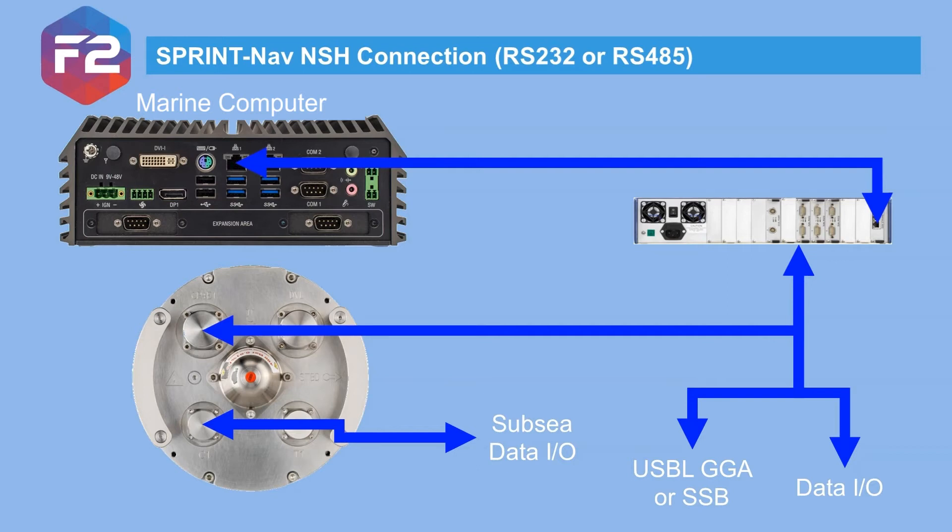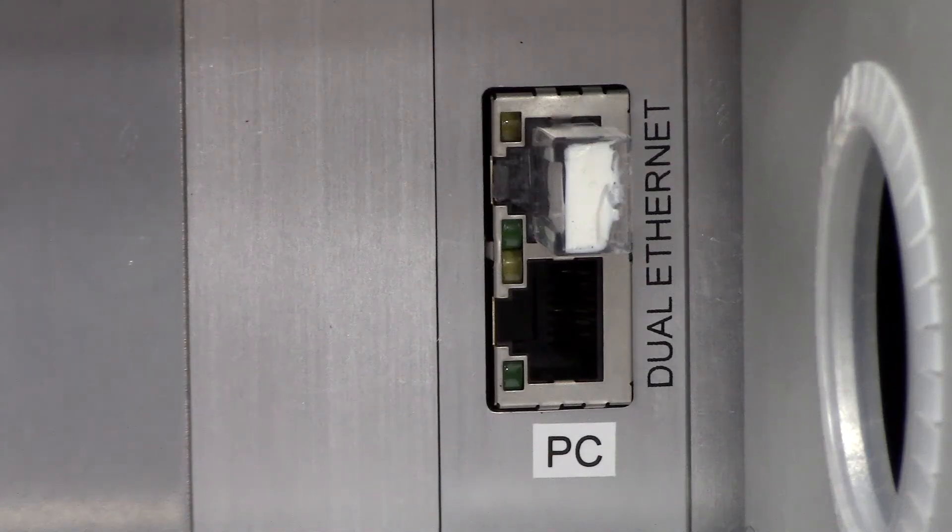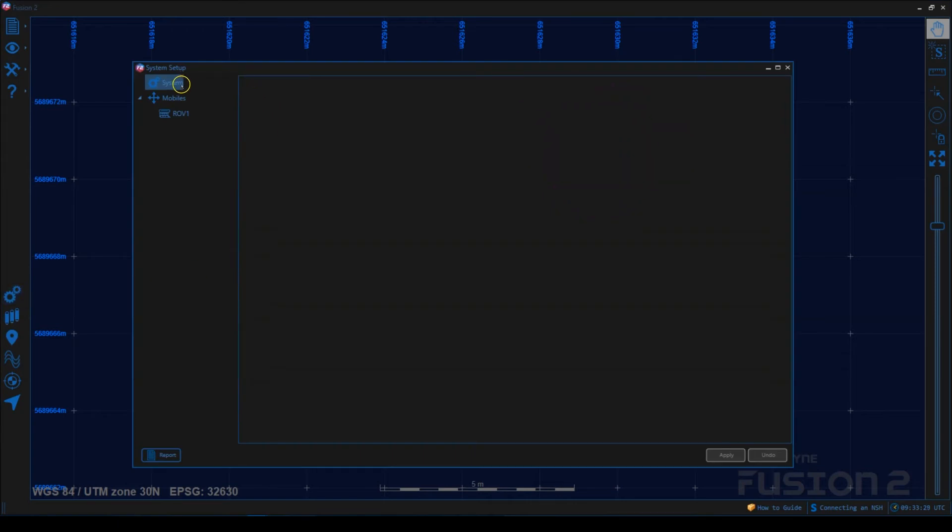If you are connecting the SprintNav via serial, you can connect the NSH directly to the PC and a switch is not required. To connect the NSH, all we need to do is plug in the ethernet from the Fusion PC or switch. On the PC, start up Fusion 2 and click on the setup cogs, then right-click on System and select Add NSH.